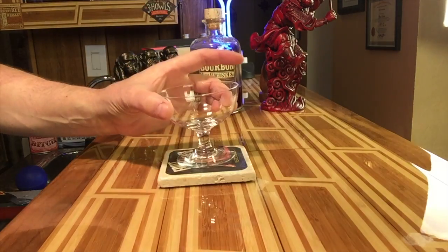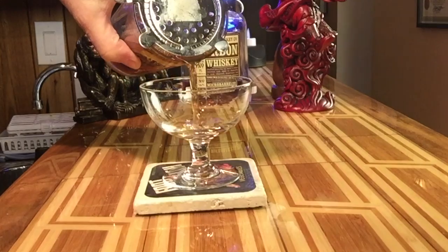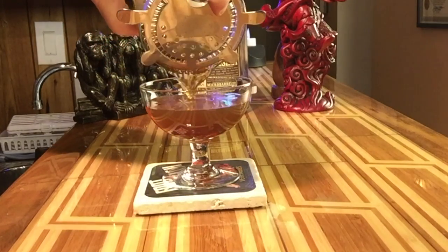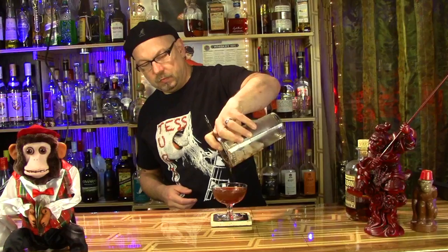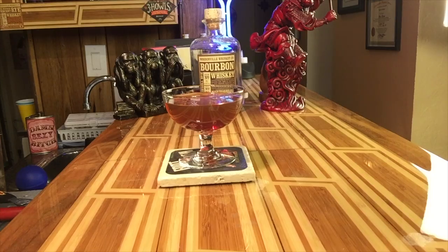There we go. Strainer. Strain into a very cool martini glass and pour. And that's it. So that's really good, but it needs a garnish. And I'm going to DMP it up by putting in bacon!